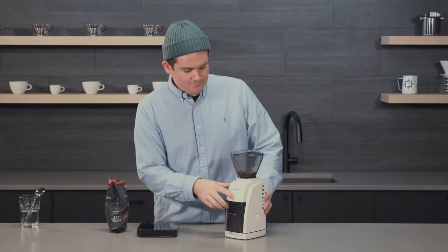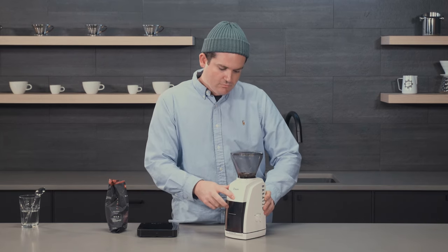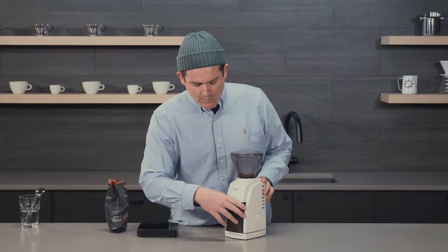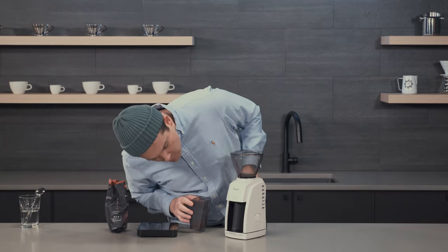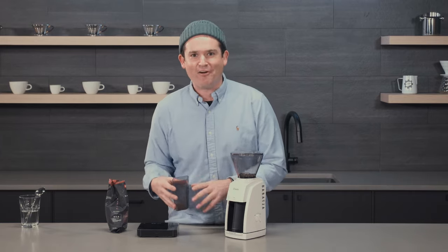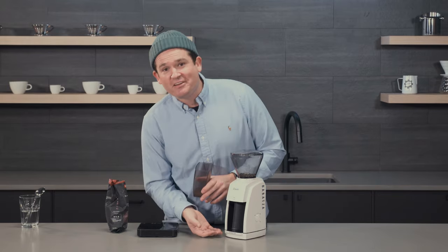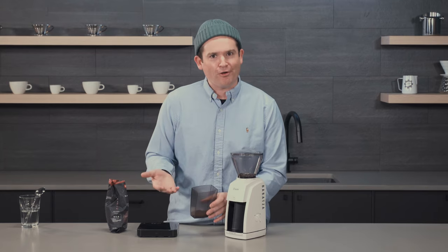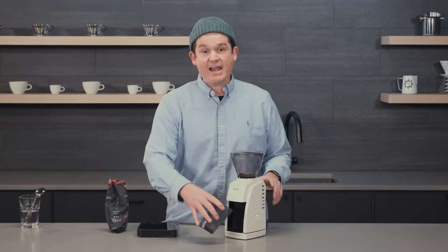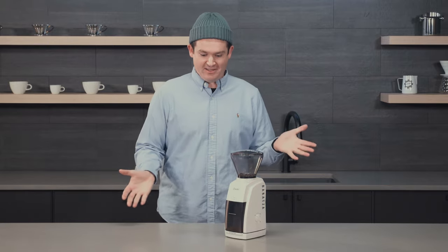Let's grind and see what we get. You might notice with lighter roasted coffees you pull out the grounds bin and chaff is everywhere — but that's not the case today. It looks pretty clean. This coffee is a little darker, which also plays a part, but if you have static problems, try the water trick.